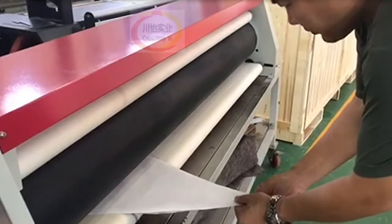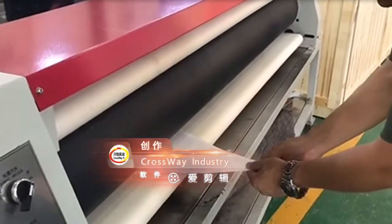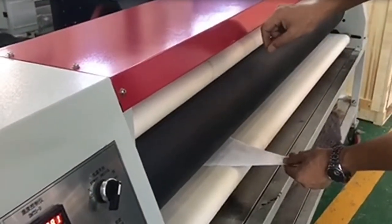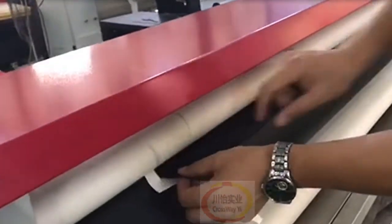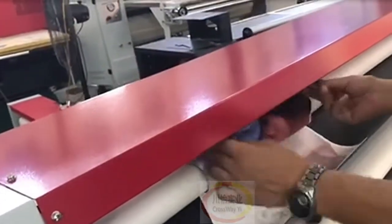The heat transfer machine works with a max width of 1.6 meters. Max temperature is 399 degrees, it is adjustable, and different rolling speeds are also optional. It is easy to heat transfer all color to many materials, such as t-shirts, fabric, textile, and cloth.